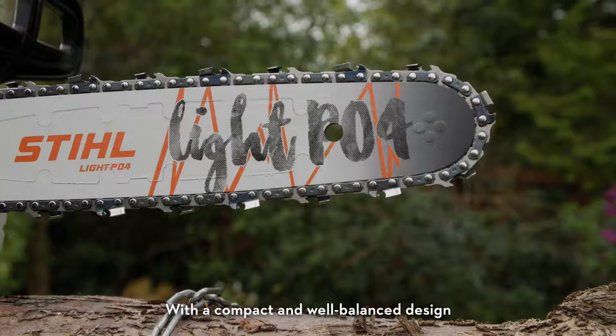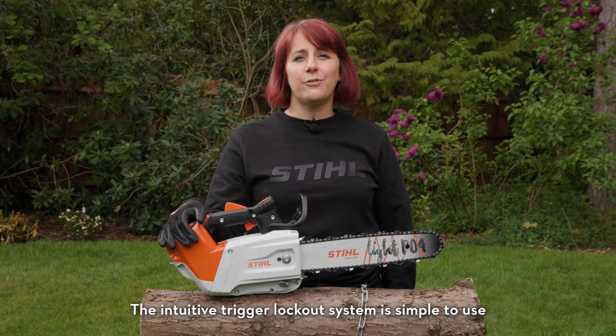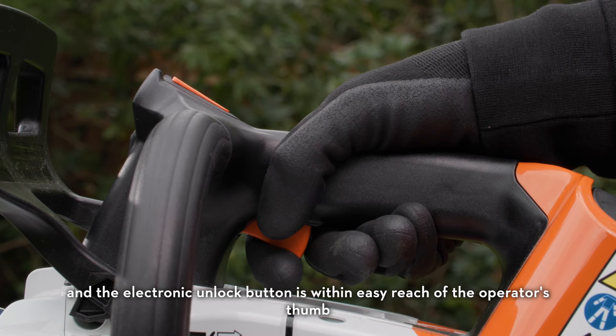With a compact and well-balanced design, the 220T is easy to handle even in awkward or outstretched positions. The intuitive trigger lockout system is simple to use and the electronic unlock button is within easy reach of the operator's thumb.